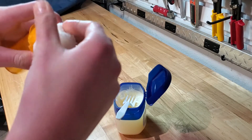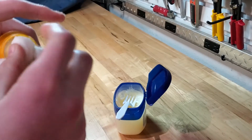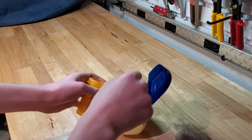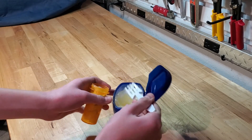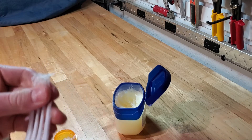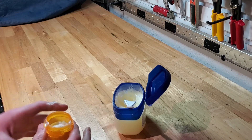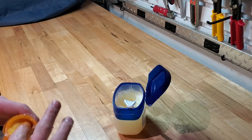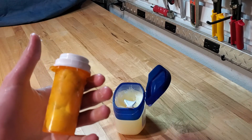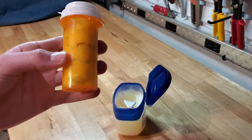Then you can stick all those into the pill bottle. You can top it off with a little petroleum jelly if you'd like. Put the cap on and now you've got a waterproof fire tinder source for about 50 fires.